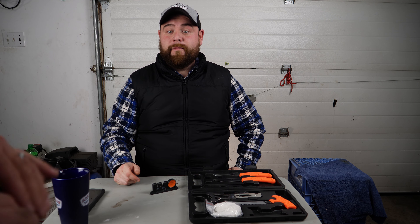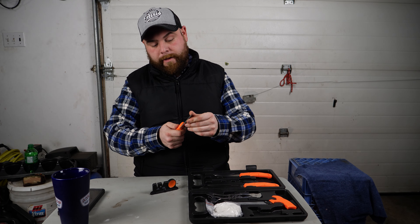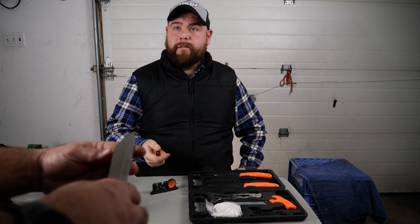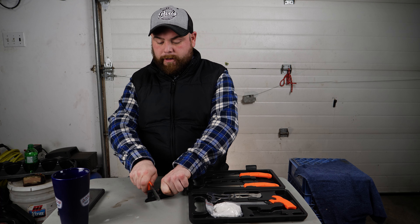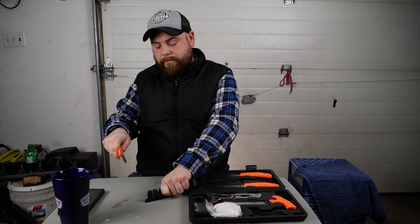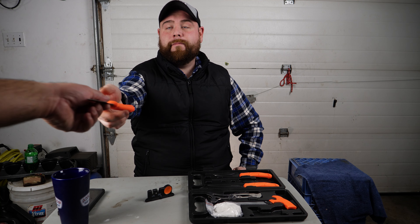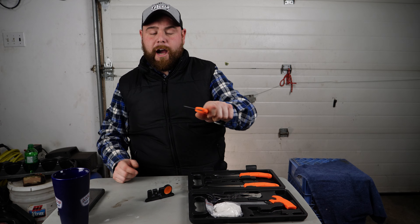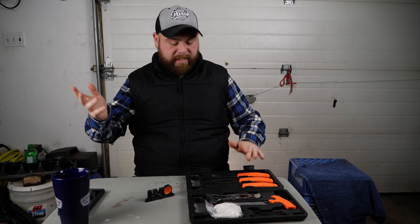Feel that — razor sharp, and that was only six pull-throughs. Compare it to this other one: still sharp, but definitely not the same. Put it through the fine ceramic six times and feel the difference — insane, made a big difference. Six times is just a number I like, and it's always worked well for me.